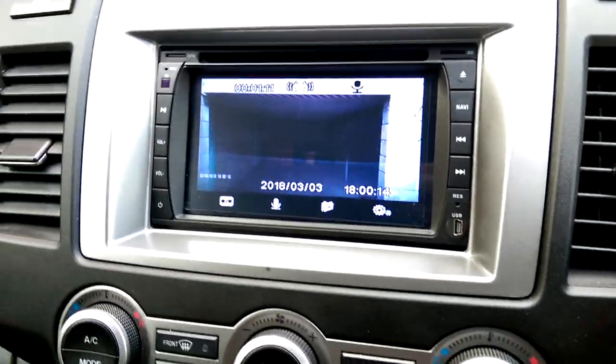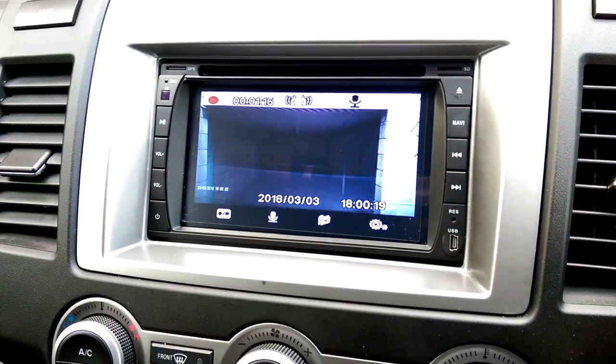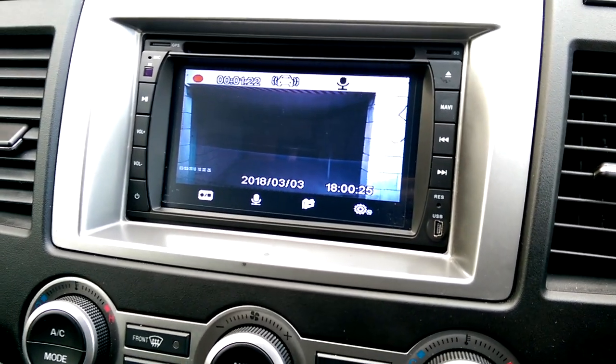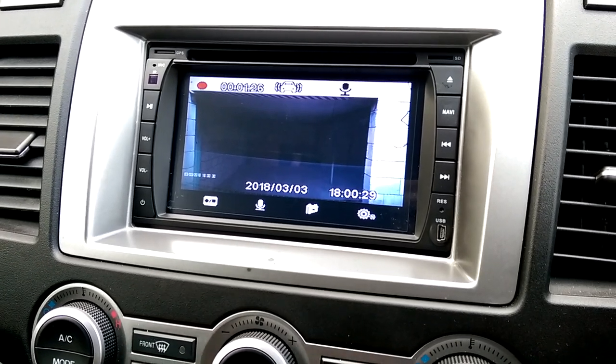Without having to buy any additional hardware other than the unit itself, I didn't need to put any switches for the power for those units — it's all hooked up through this one. I think it was a very good purchase and very cheap including installation.